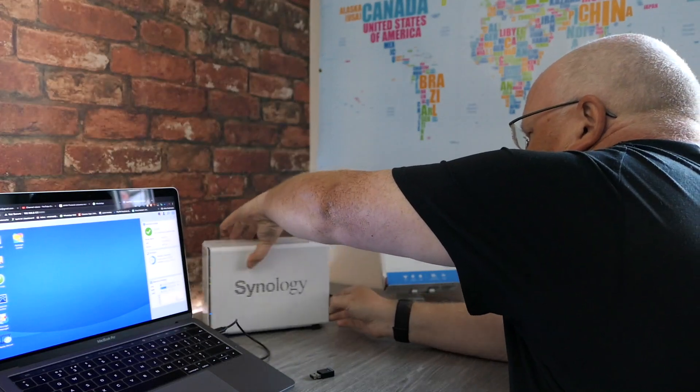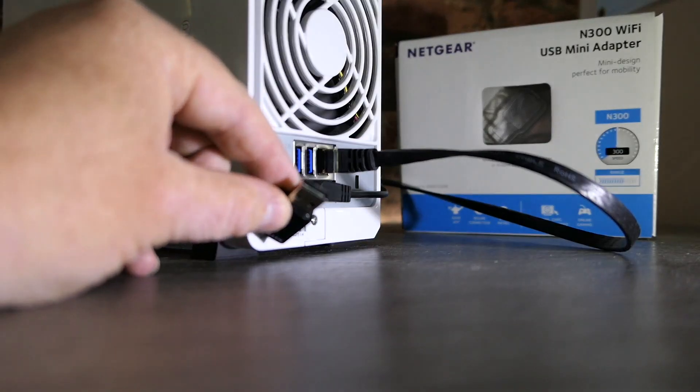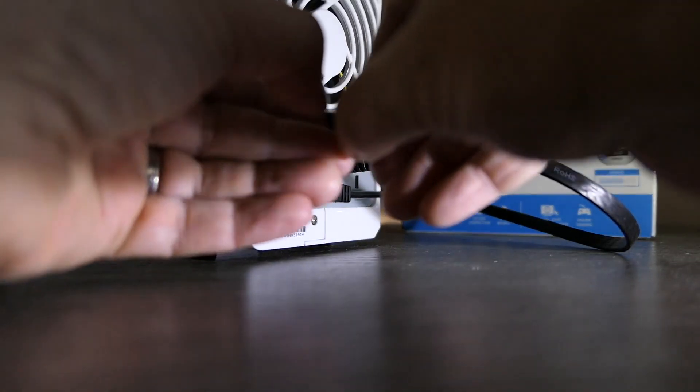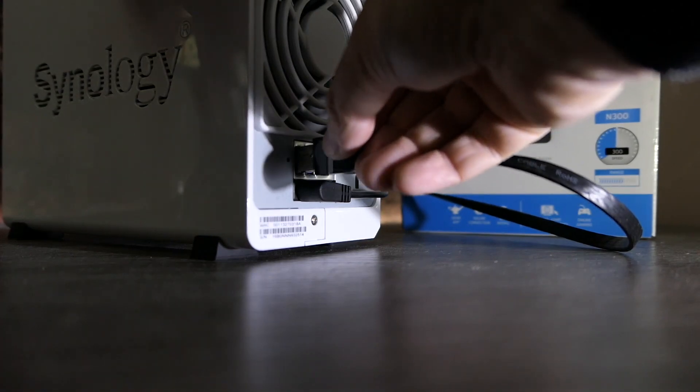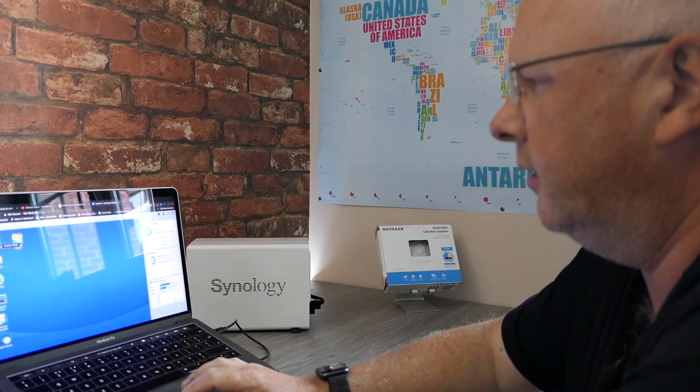All you need to do is spin your drive around and stick this in the USB port on the back. Once you've put that in the USB port on the back, go into the control panel of your Synology control system.